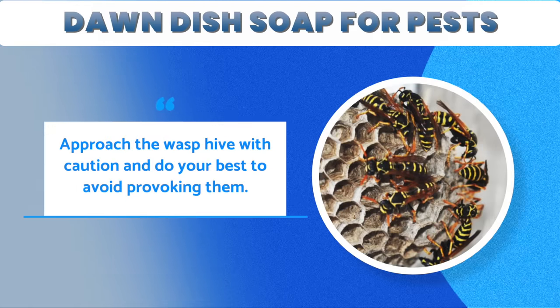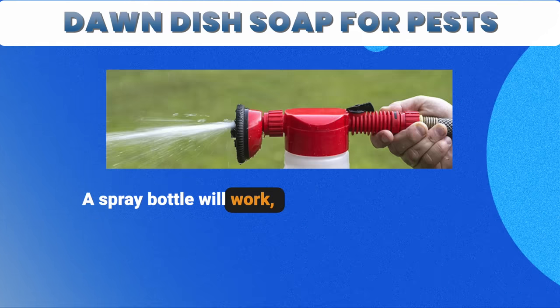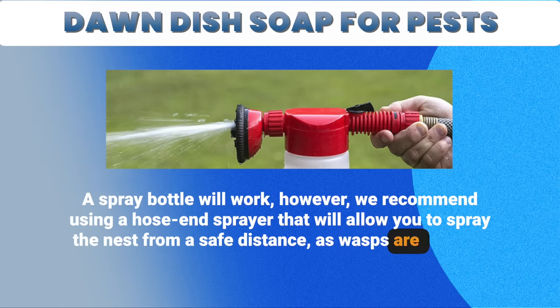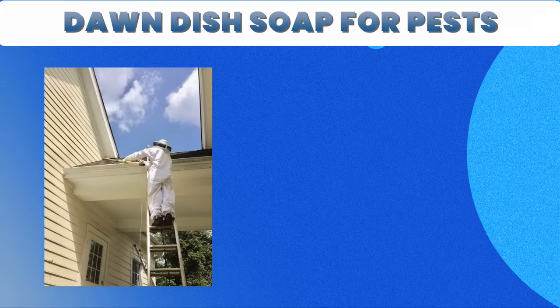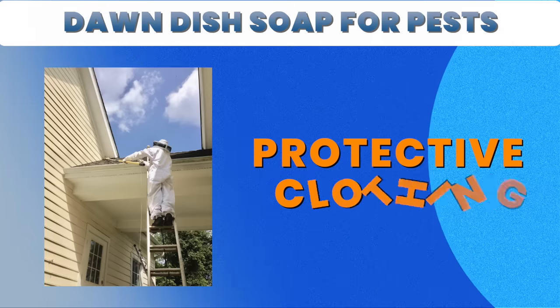Approach the wasp hive with caution and do your best to avoid provoking them. A spray bottle will work, however, we recommend using a hose-end sprayer that will allow you to spray the nest from a safe distance, as wasps are likely to react to the soapy water solution as you begin to spray. We also recommend wearing protective clothing, or at the very least, covering your skin in order to minimize the risk of getting stung.